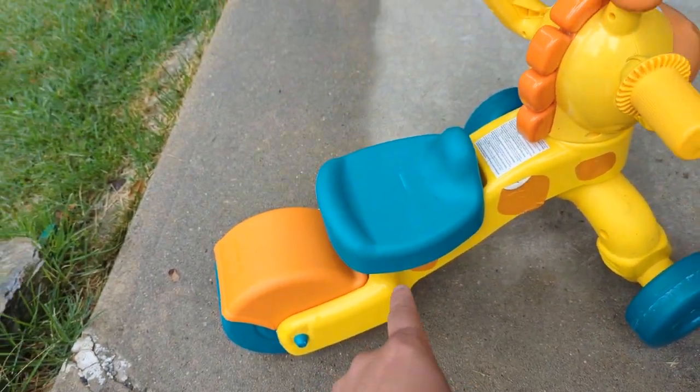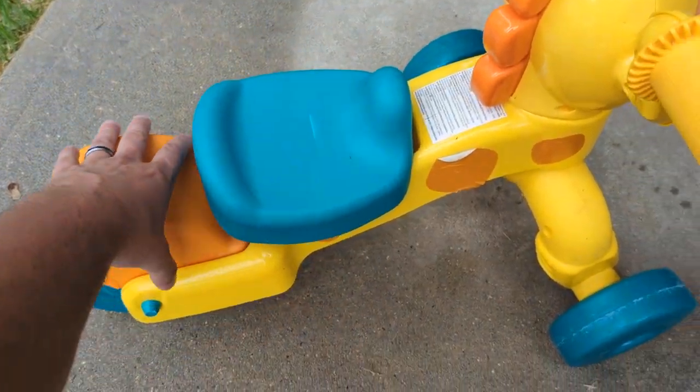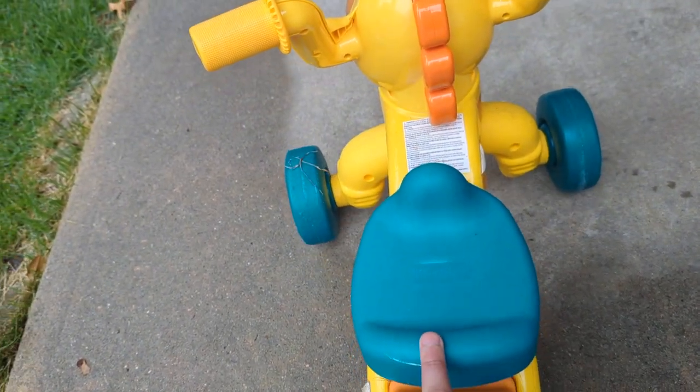There's one thing about this that I want everyone to know, because either I didn't read the directions or it's not clear. I'll go into that in a second. But right now, we've had this I want to say about a year. She still kind of rides it less now that she knows how to walk.